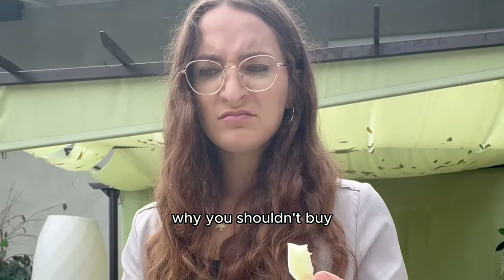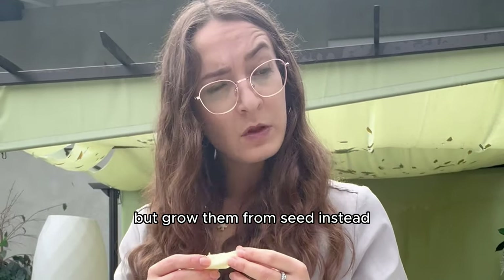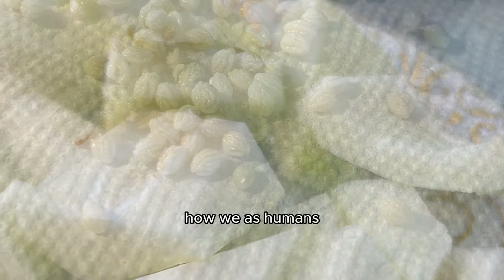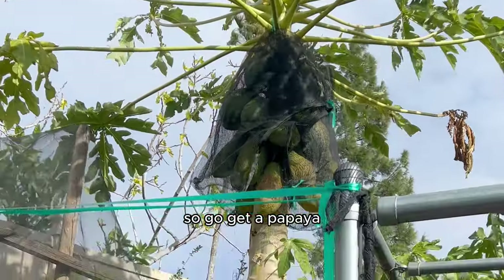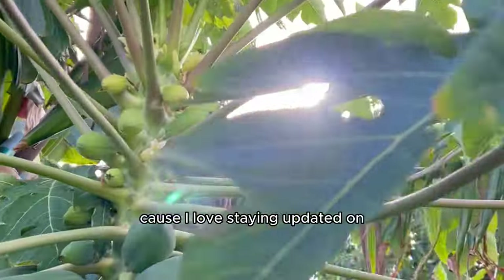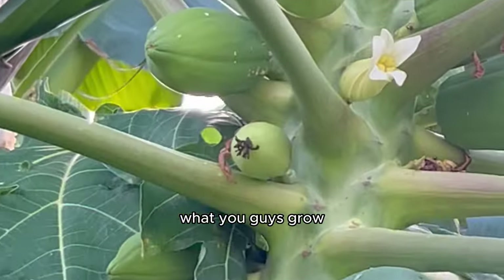Two years, a bunch of papayas, and the story of what exactly happened when I attempted to grow papayas from papayas. This is further proof of why you shouldn't buy your plants but grow them from seed instead. The way I see plants is essentially as a reflection of how we as humans can grow too in our own ways.